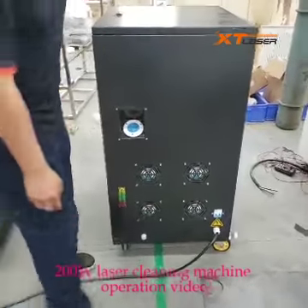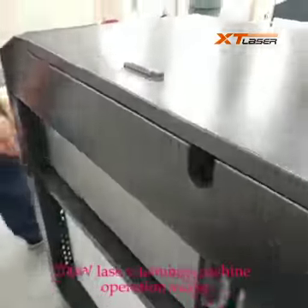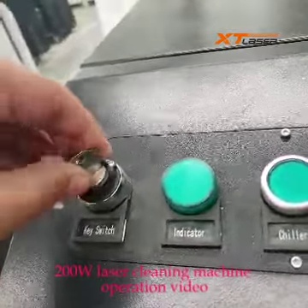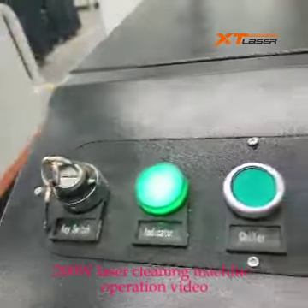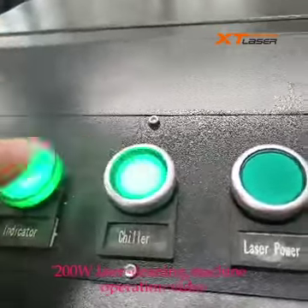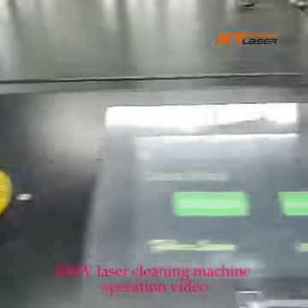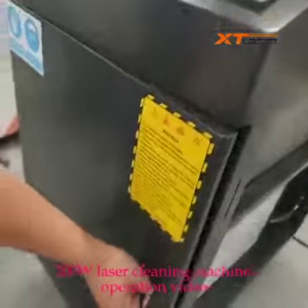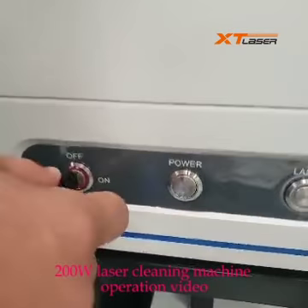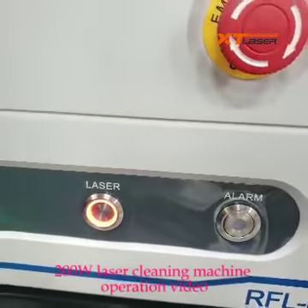Now start, open power. Key switch. Open the trailer. Laser pepper. Open laser sauce to on. Press laser button.